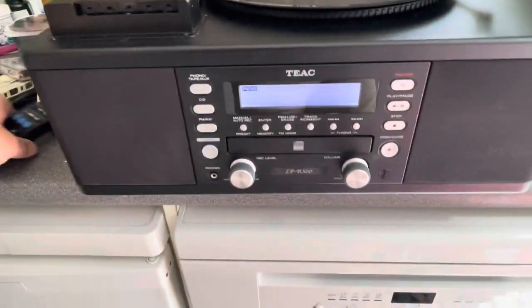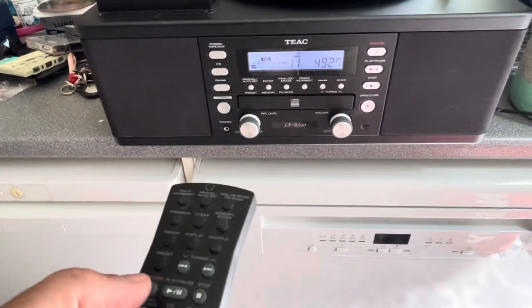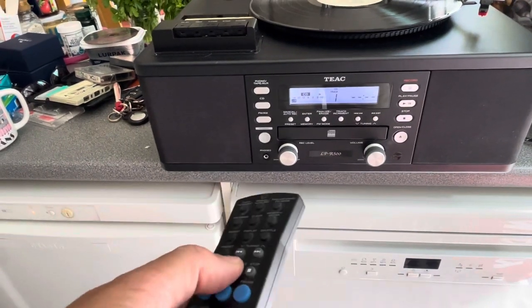Okay, so CD can be fully operated, I think, by the remote. So let's just use that. Here we go.